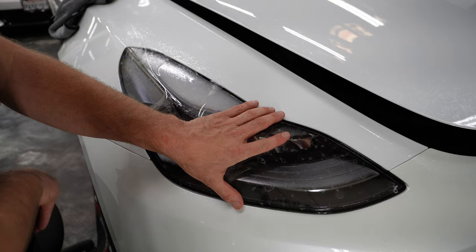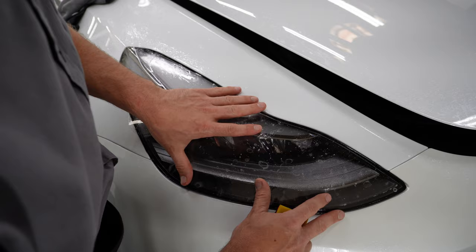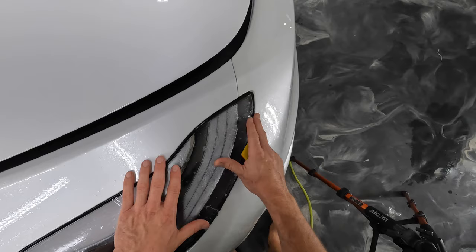It's important that when you start, you don't try to start at an angle. You want to get it lined up pretty much where it's going to go. What we're looking to do is make sure that we're not hanging over on any of these edges — we just want to get real close to them.